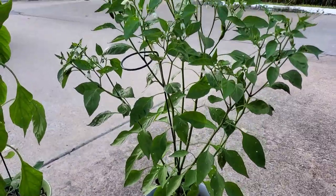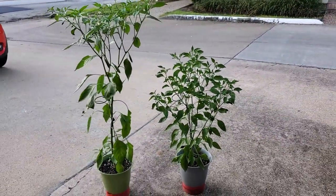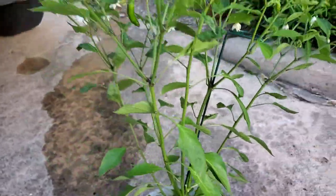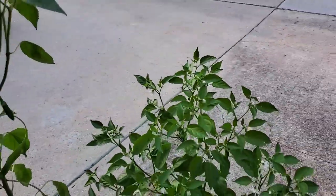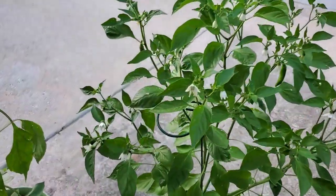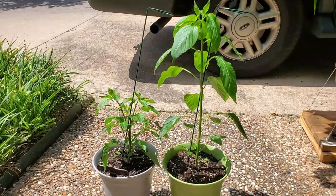Also, in this case, pruning just really kept the total height of the plant down, which is really good for keeping the wind from knocking it over. It also made the appearance of the plant look a little fuller. After all this, I feel like pruning is just a personal preference to me.